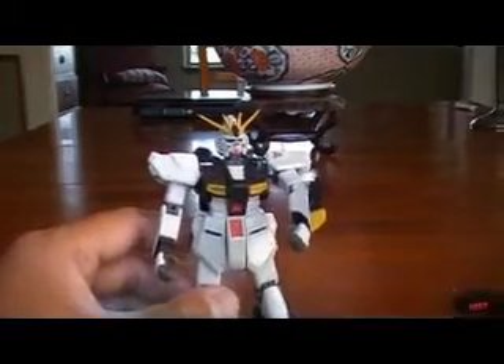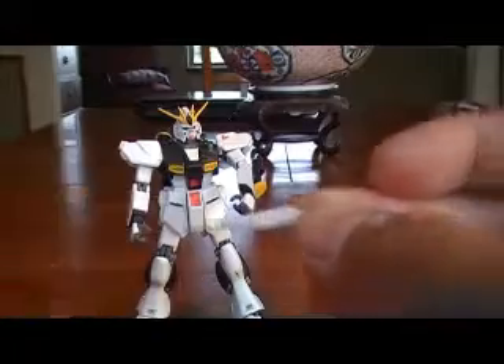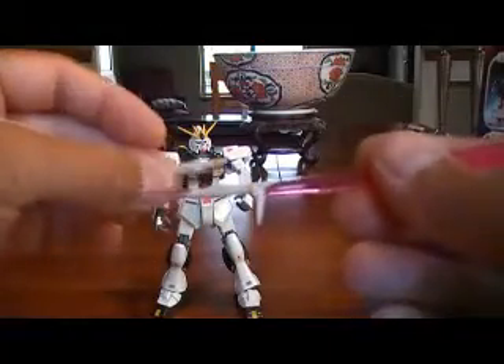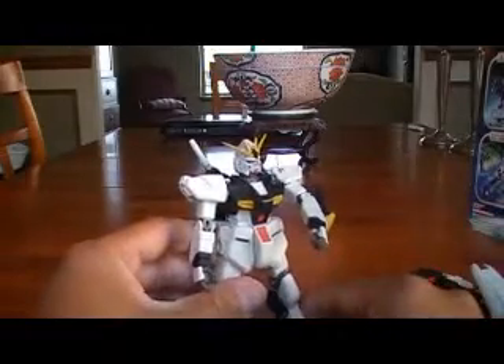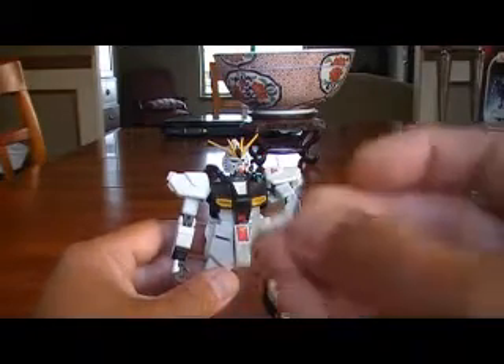One of the other features of this kit is you can take off this piece — it comes with this alternate piece here. What it does is it replaces this hilt right here. The hilt it comes with in the box is just fine, I like this one; it looks better. Apparently you can plug it into a little hole on the back of the backpack, but it's really loose so I don't really need to use this piece anyway.